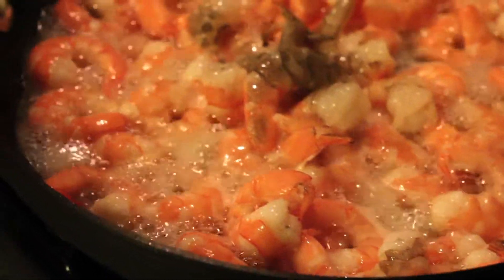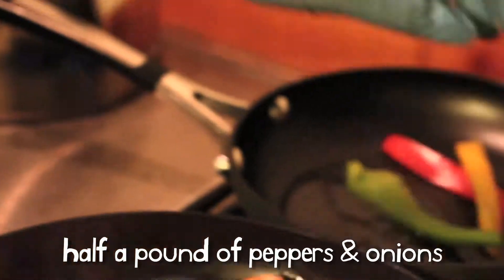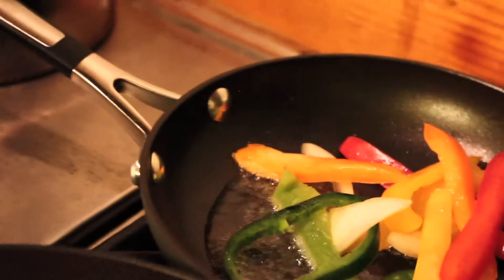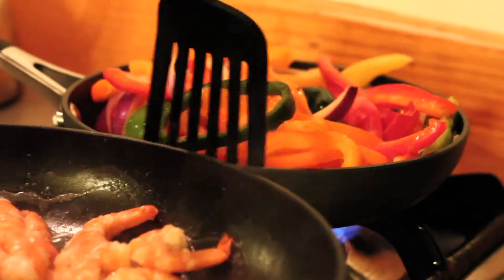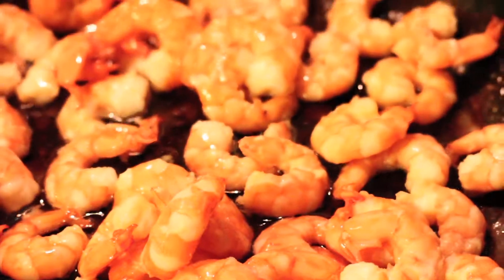I'm adding different types of peppers and onions to be sautéed, to add to the shrimp fried rice. This particular pack of veggies you can pick up at your local grocery store — it's a mix of bell pepper, sweet peppers, and red onions, a combination pack. Once my shrimp have cooked and I know they're done, I'm adding some olive oil.